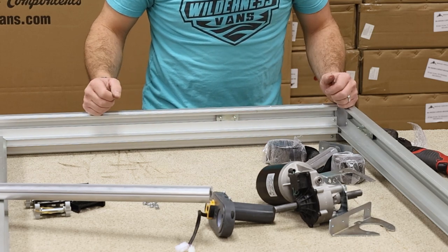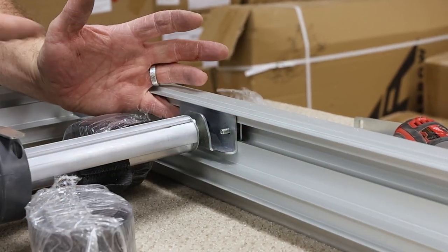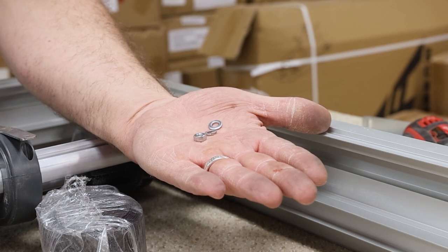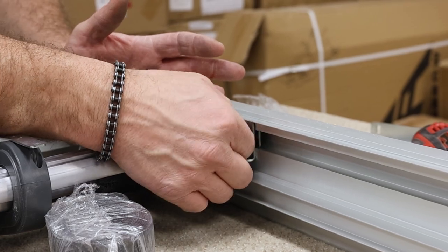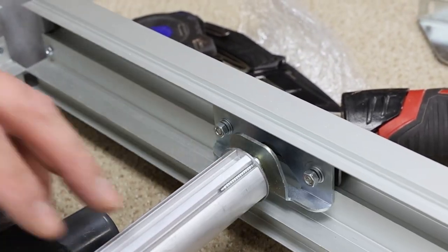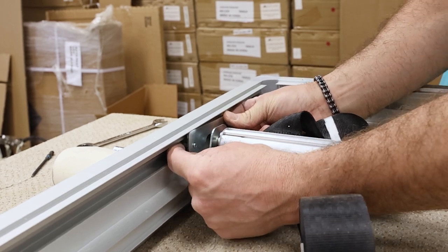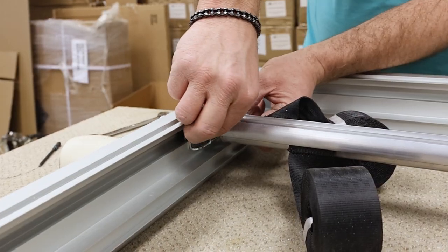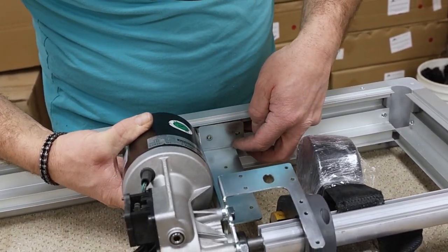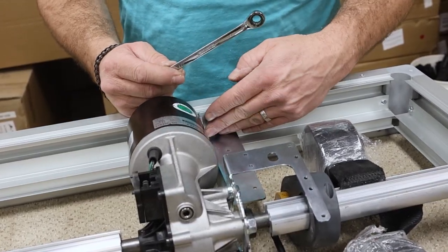Once in place, we can start attaching the motor shaft. Take your motor shaft and position one of the end brackets onto a mounting clip. You may need to use a pick in order to reach behind your mounting clip and hold it in position. Secure the shaft to the clip using two sets of washers, lock washers, and hex nuts. Only hand tighten these fasteners at this time. Repeat this process for the other side of the shaft. With both ends of the shaft loosely in place, move over to the motor and attach it to the remaining mounting clip using the same method. Tighten the hardware holding the motor in place using an 8mm wrench.